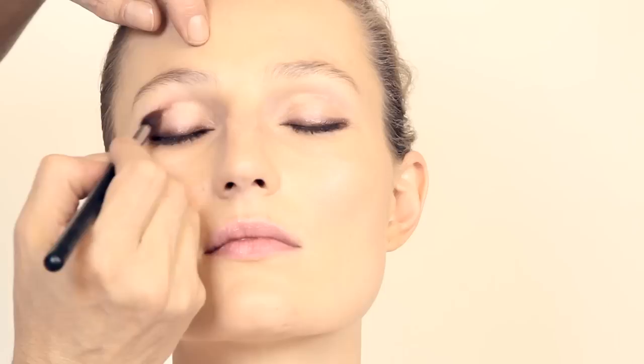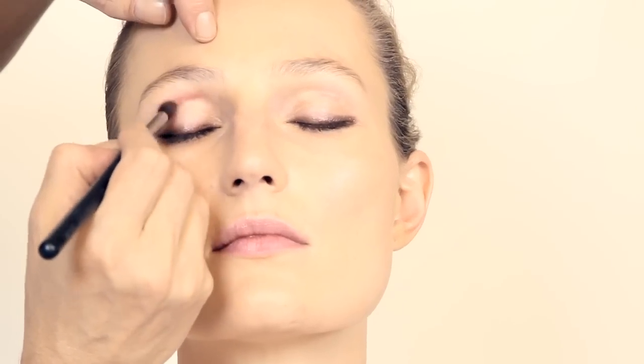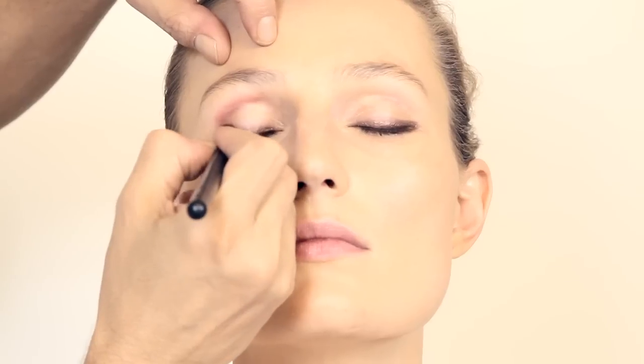With a flat brush, a brown eyeshadow and a blend. It's very important that you blend. Take a little bit extra time. This makeup is all about blending. Bigger brush, the bronze, the eye, and connecting the brown and the bronze.